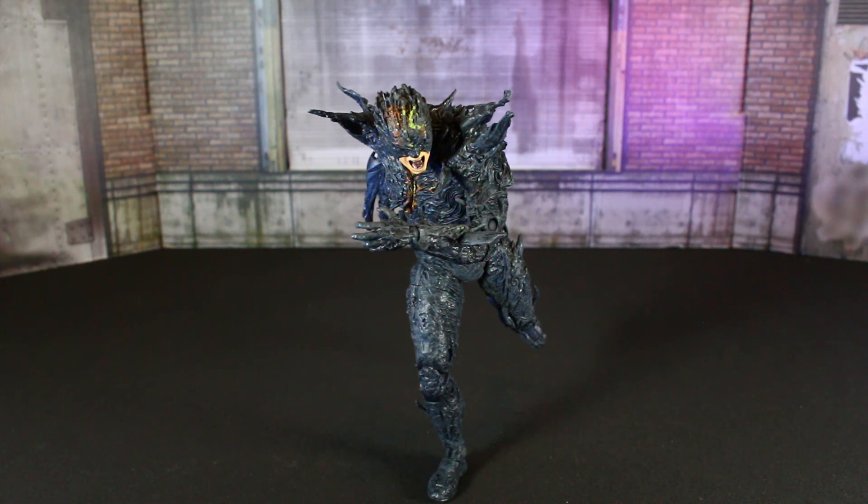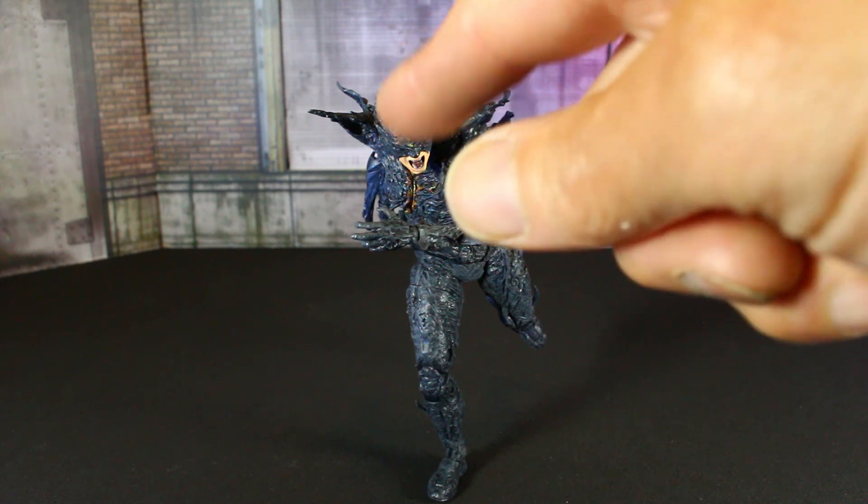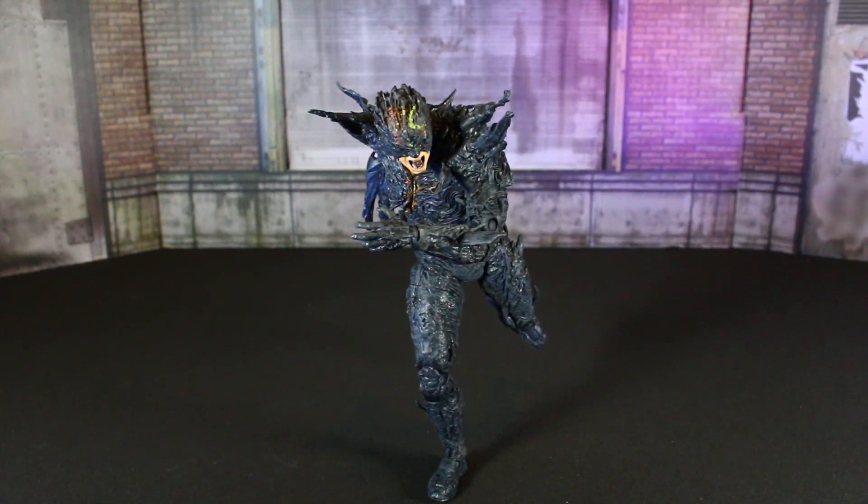Final thoughts on the Dark Flash — it's dope! The sculpt is crazy, and adding articulation mods just puts this thing to a whole other level, man. Really like this figure. As you can see he balances pretty well. We'll probably add a little more effects to his whole body — that'll really put it over the top. If you guys have any questions or requests, get me in the comments or on Instagram and I'll get back with you. Take care, God bless, and please be safe — peace.